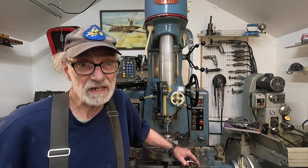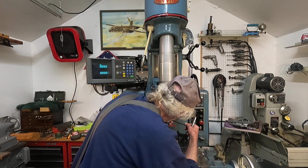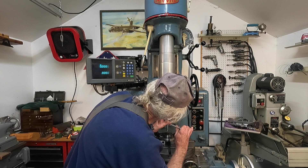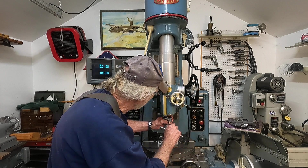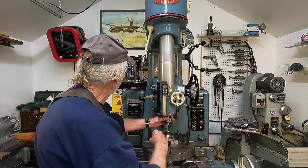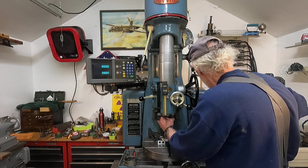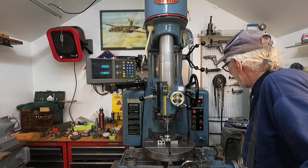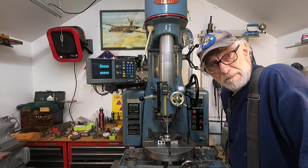I'll feed the tool in. Here we go. I'm going to lock it here, feed it in — just about two thousandths depth. That looks good, right where everything is. We'll get it fired up and I'll speed it up. We're going about 672 RPM.